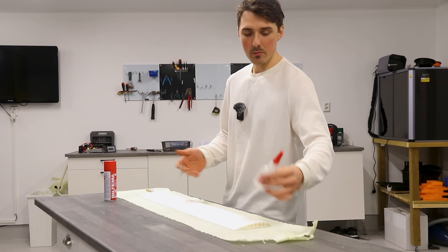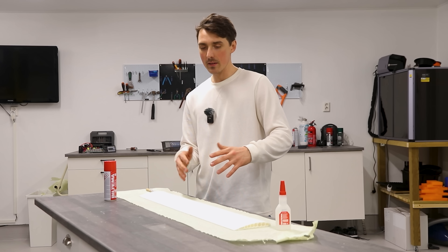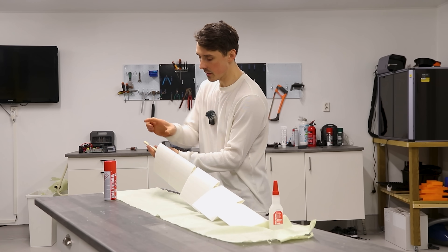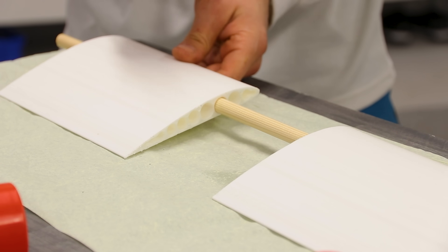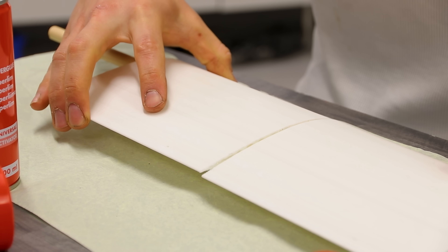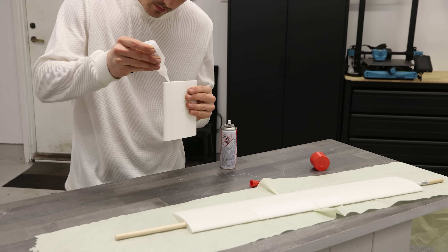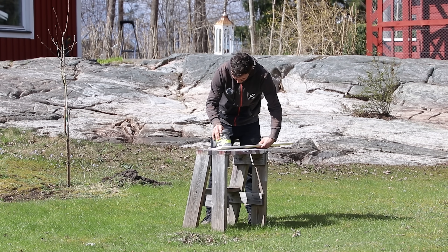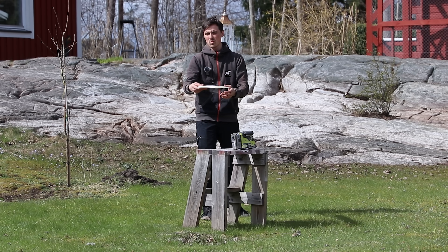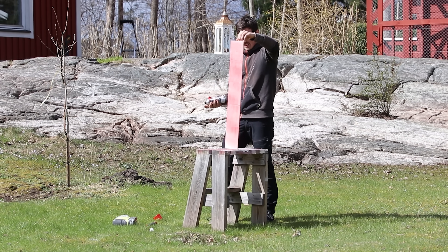I'm just gonna superglue each section to make the full wing, spray paint it and that's it. I still have this section of the wooden dowel to add the motor. Superglue bonds extremely well to PLA — so well in fact that it's often stronger than the plastic itself. I glued the five pieces together with the rod already in place, hoping it would catch some of the glue and stick to the PLA. I did some sanding and decided to paint it red, as it's often so white that all the details would be washed out on video.